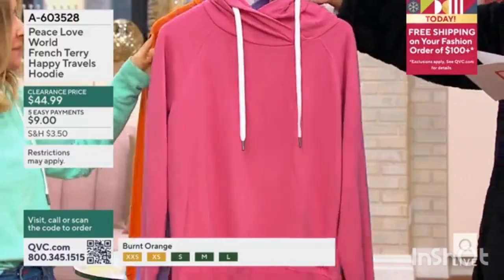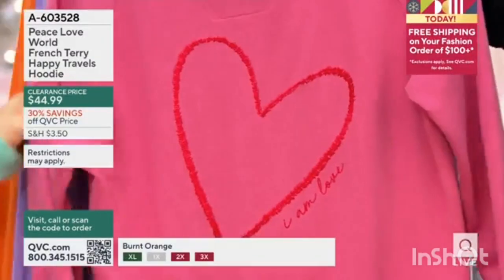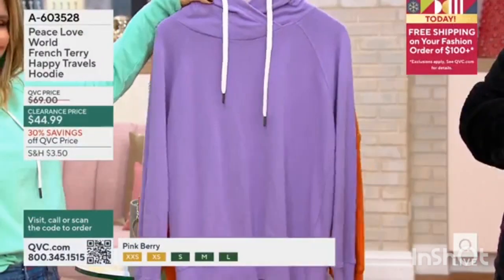Medium white. This is pink berry — great for layering. Love it. Which we love this time of year. It's the time to layer. Everybody plays nicely together.